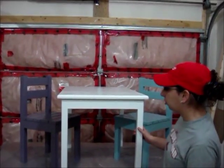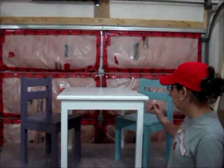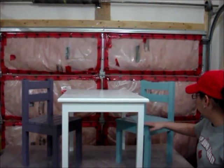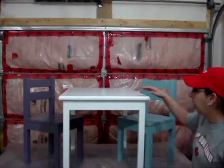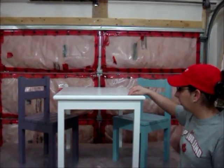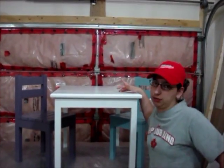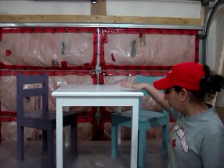Basically, I used construction lumber for the legs and pine for the side rails. On the chairs I used all pine for the legs as well, construction lumber. And for the tabletop I used construction lumber — it's a little more durable. With pine, I found it's okay, but when kids are coloring or whatnot you don't want nicks in there because that defeats the purpose of it.